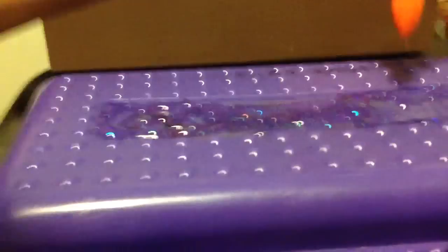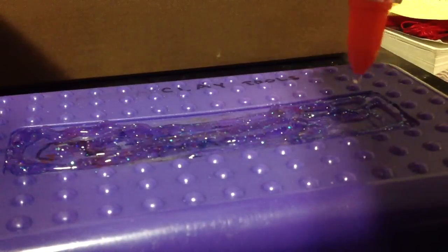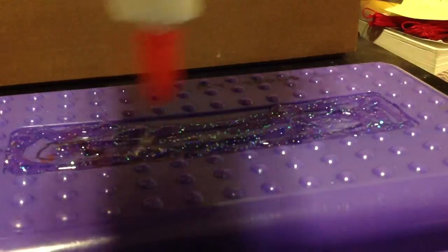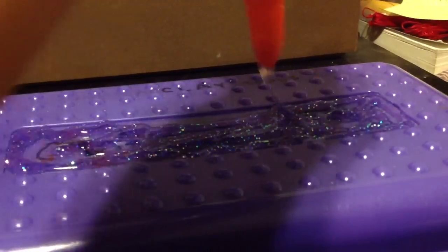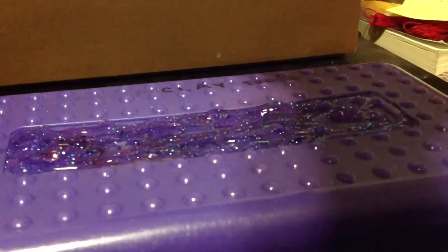Sorry if I'm kind of blocking it. Also sorry if the lighting is really bad — I've been trying to work on my lighting, but I film most of my videos at night, so most of my lighting will just be with a simple lamp.